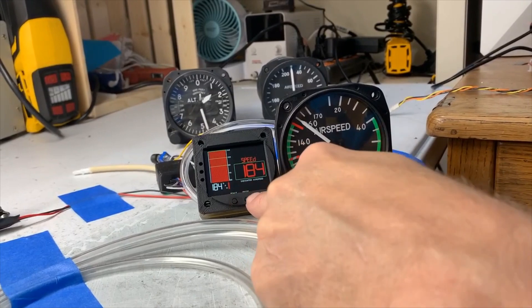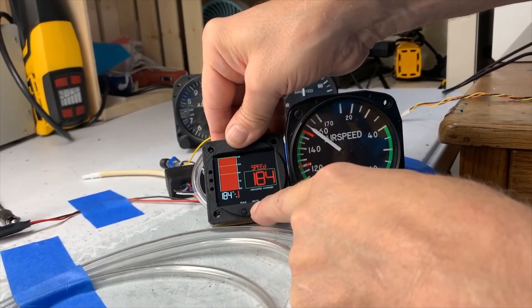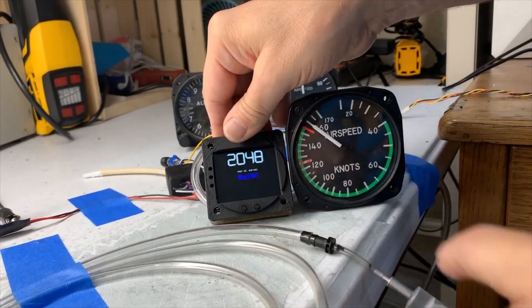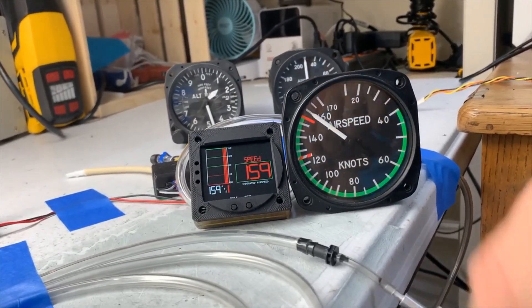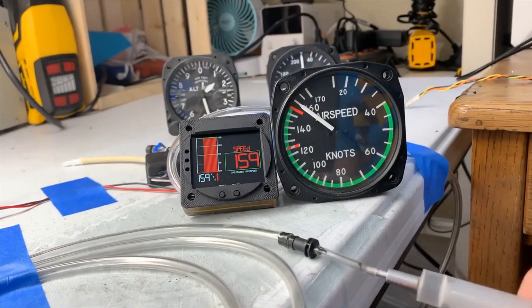I just decided I don't like miles per hour and I want to switch to knots. All I've got to do is hold down the units button for about six seconds. And there we go — the unit will reboot. This time we're just under 160 knots and it's showing us 159 knots.